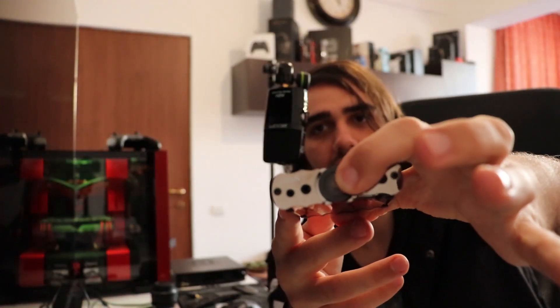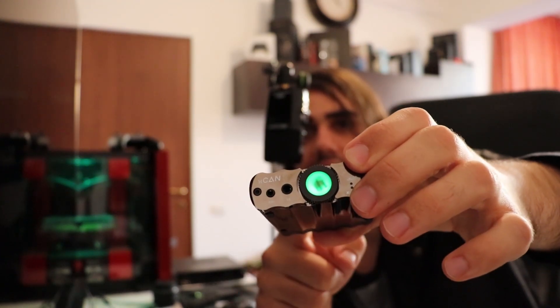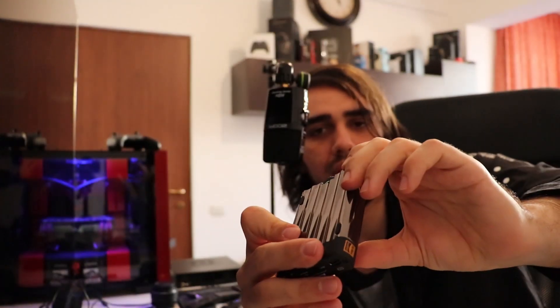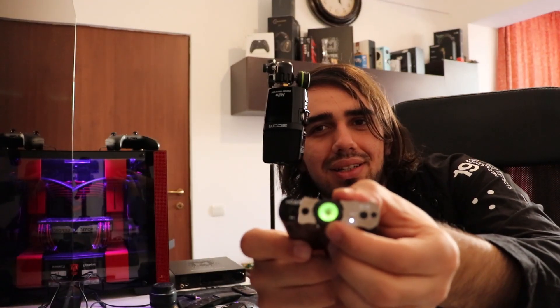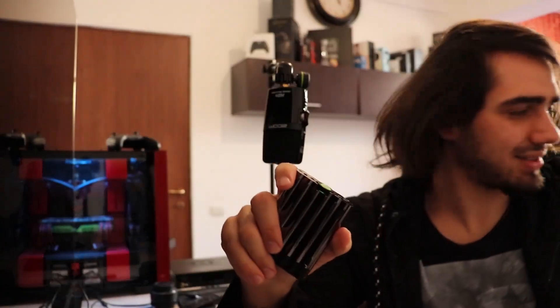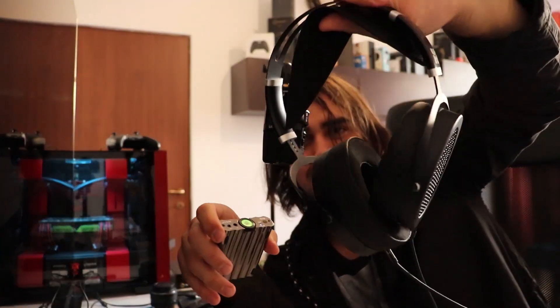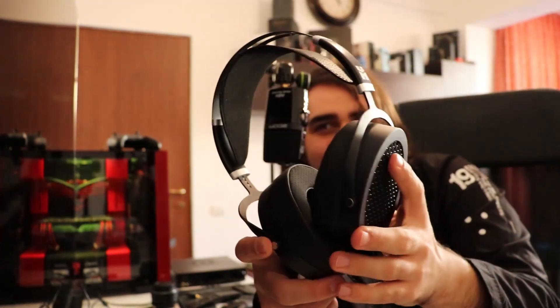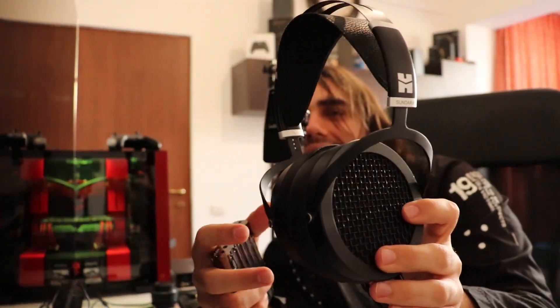This is how you open it — you keep the wheel pressed and then it is open. It is red because I was listening to these bad boys with it: the Hifiman Sundara. I love saying that — Sundara.